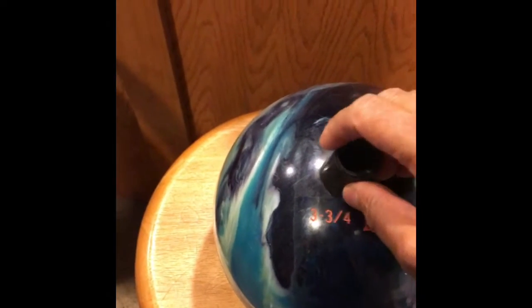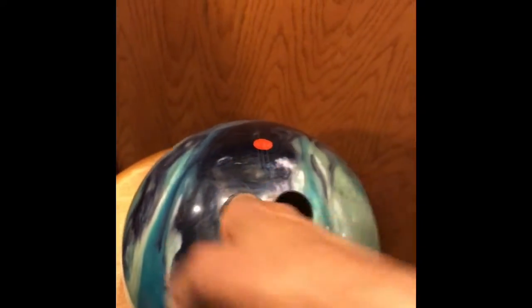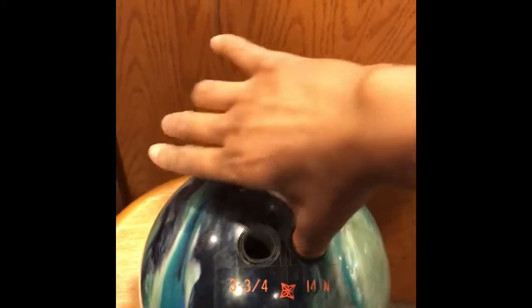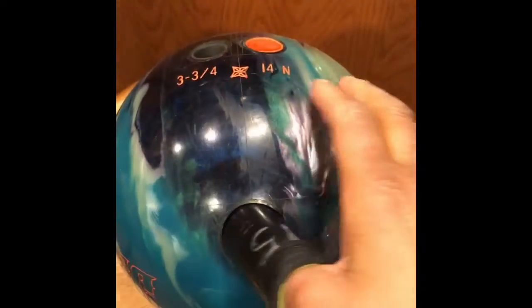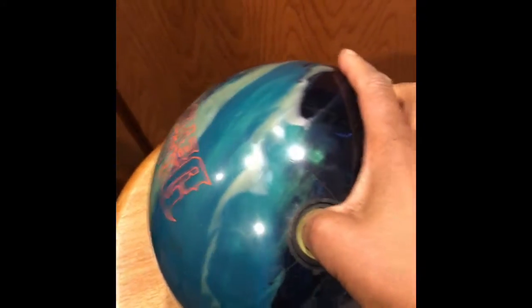You can change the finger sizes in and out, so you can get the right size fingers. You can totally customize your fit, and you can totally customize the thumb size so that you can get just the right fit.